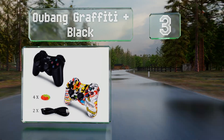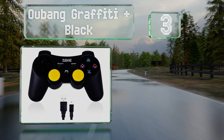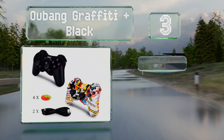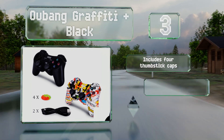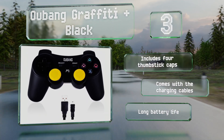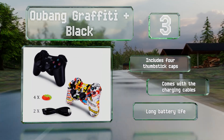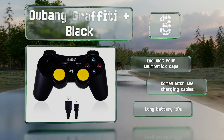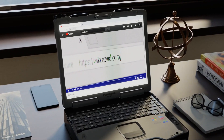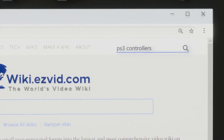Nearing the top of our list at number three, if you need a pair of remotes so you and a friend can conquer the virtual world together, the Ubang Graffiti Plus Black is a worthy choice. As the name implies, one has the traditional look of the console's original models while the other is somewhat flashier. It includes four thumbstick caps and charging cables, and promises a long battery life.